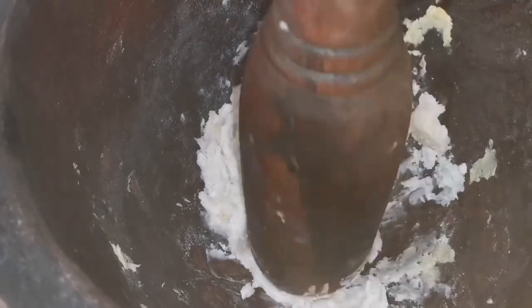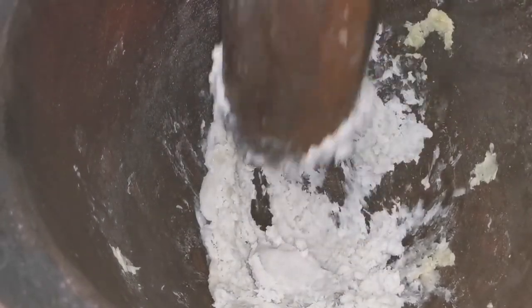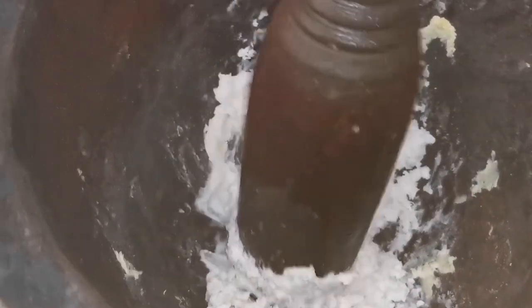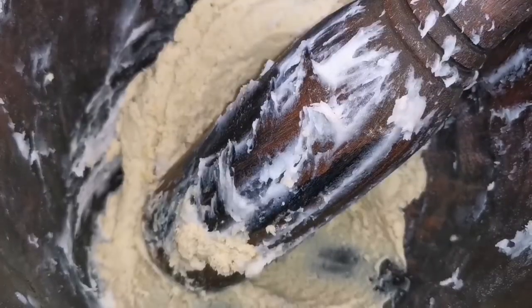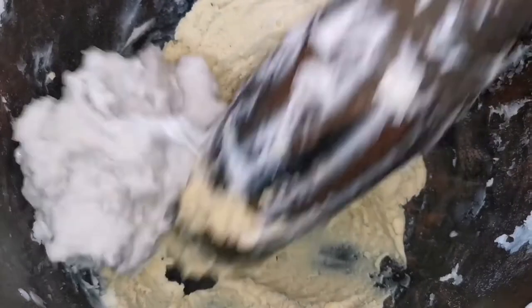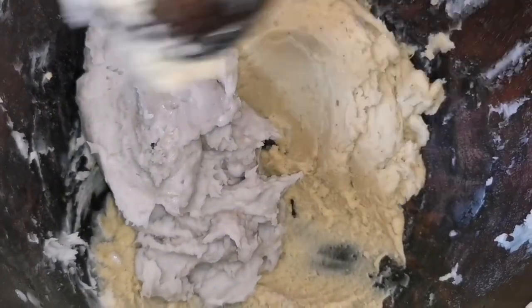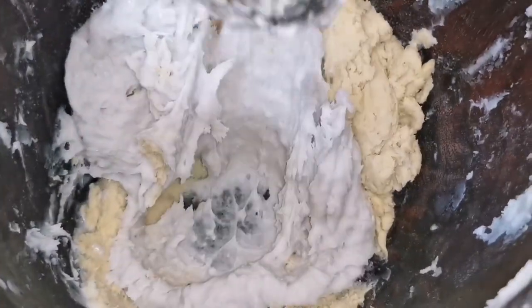Now it's time to pound the coco yam. You have to be patient, guys, in order to avoid lumps — pound it little by little. This is not easy! I'm done with the coco yam, so now I'm going to add the banana and coco yam together and pound until it becomes smooth and soft.